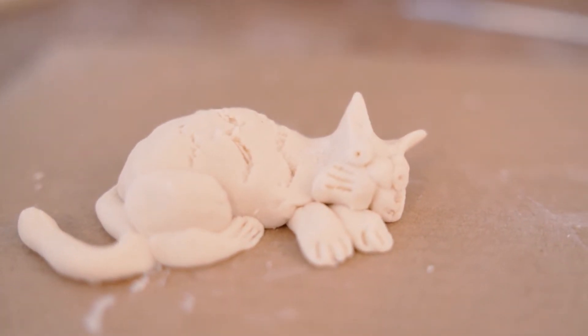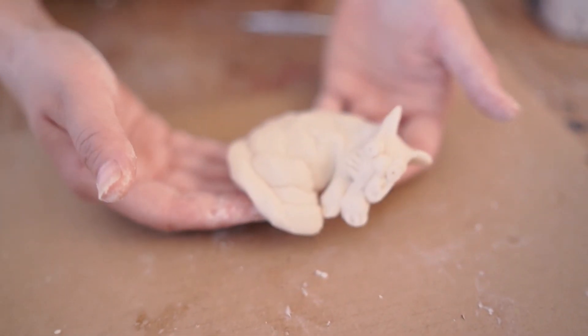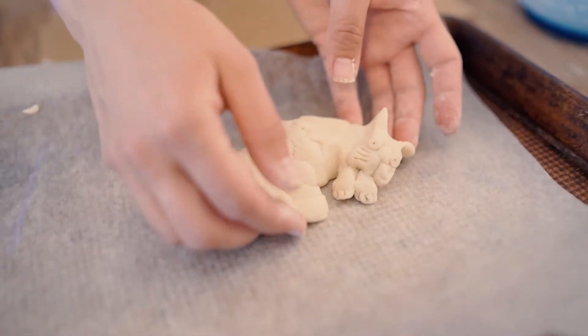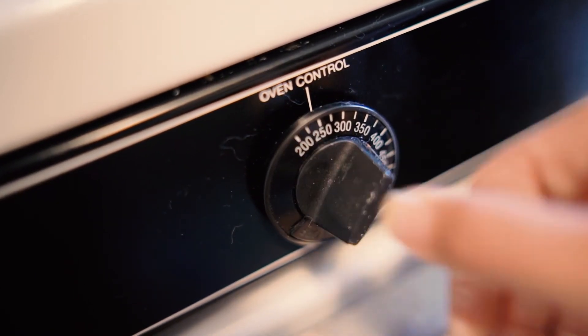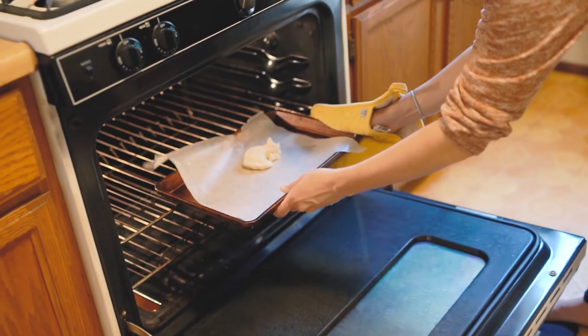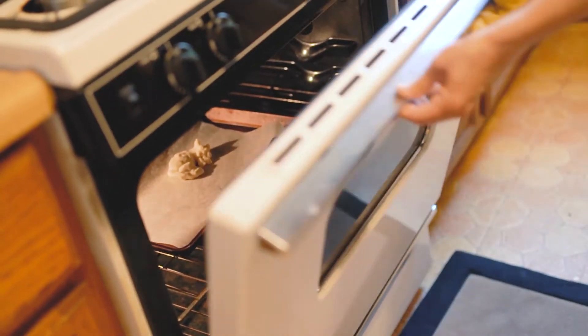To harden your sculpture, you're going to bake it. Carefully pick up your sculpture from the cardboard and place it on a baker's tray. I like to put a piece of parchment paper down so it doesn't get too stuck to your baker's tray. Set your oven for about 275 to 300 degrees Fahrenheit. You're going to cook your sculpture for about 45 minutes to an hour. If you have a bigger or thicker sculpture, you're going to cook it longer. If you have a smaller or thinner sculpture, you'll cook it less.